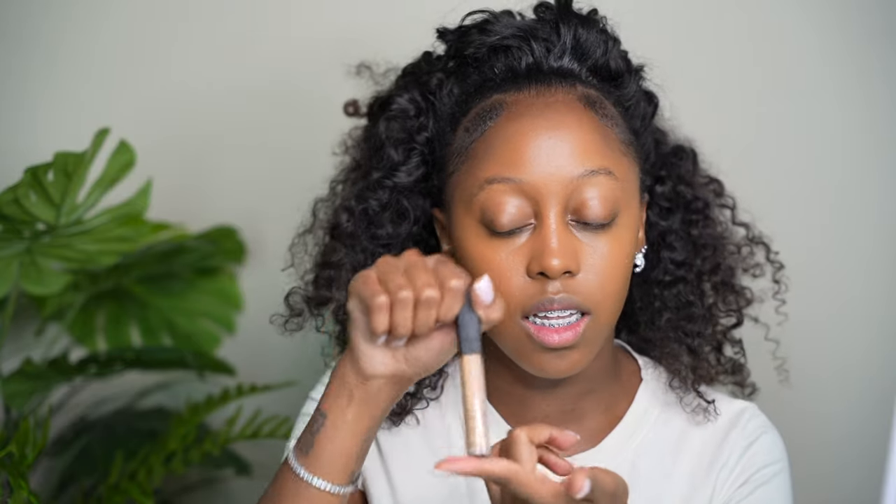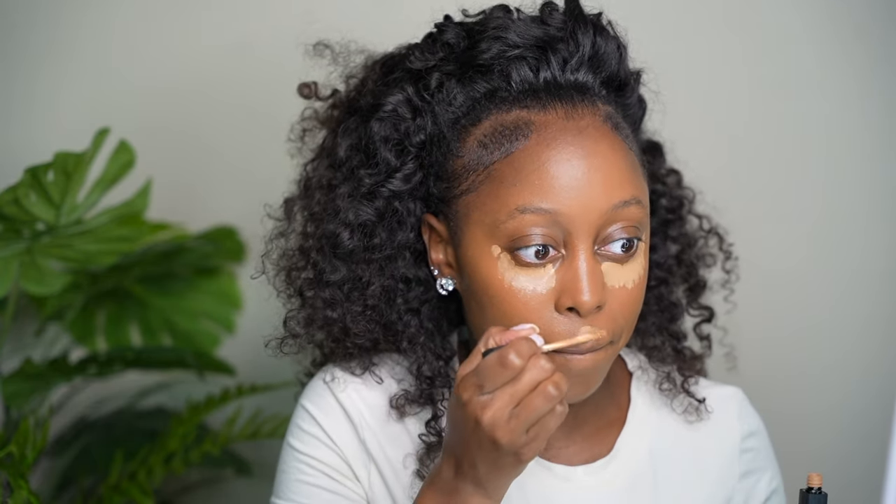So after blending out the foundation, I'm now going to go in with the NARS Creamy Radiant Concealer in the shade Caramel. I love this concealer — I just can never part ways with it. This will always be a concealer that's in my arsenal. I've been putting really not much on my chin, just a tiny little amount.